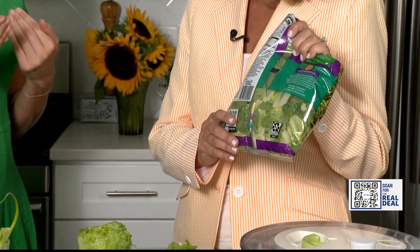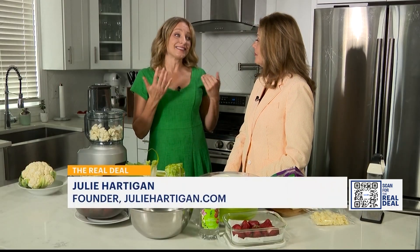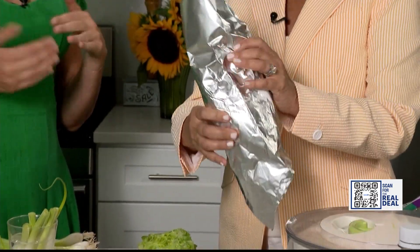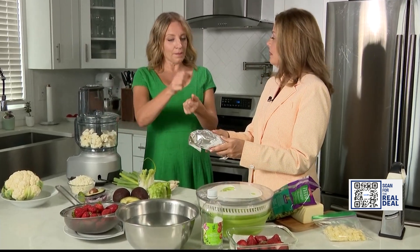Julie says skip the pre-made salad packages and just pick up a whole head of lettuce. Don't wash it because moisture is the lettuce's enemy. Wrap it instead in a little bit of paper towel and foil. The paper towel keeps the moisture out, and when you need some lettuce for your sandwich, you just open it up, pull out a chunk, rinse it off, and you're ready to go.